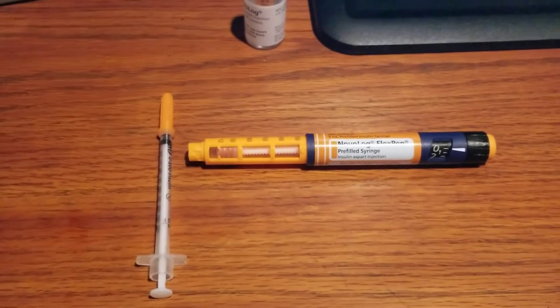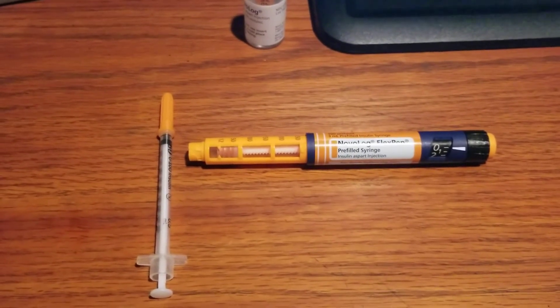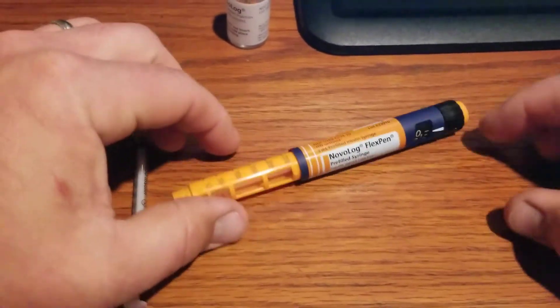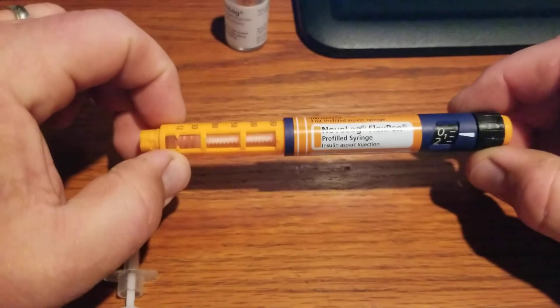I'm going to show you how to draw insulin — the last bit of insulin — out of an insulin syringe that says it's empty.